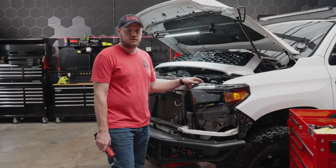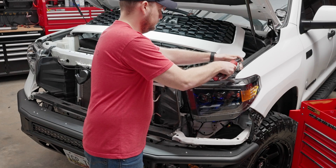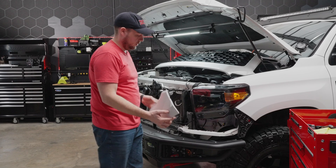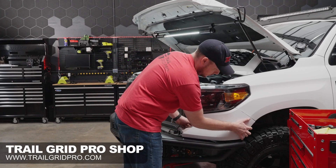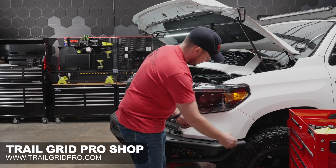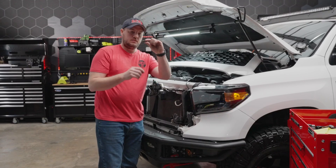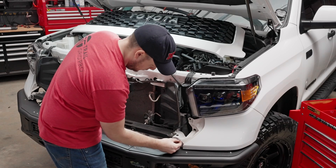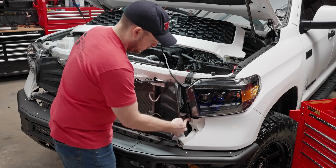With the function fully tested, let's go ahead and tighten down the three bolts that hold in the headlight. Grab our lower trim piece and get this fitted — we're going to start on the outside near the fender, just push this back in place. We've got our two holes lined up, grab our pop clip, make sure the pin is pulled out, and then snap those back into place.